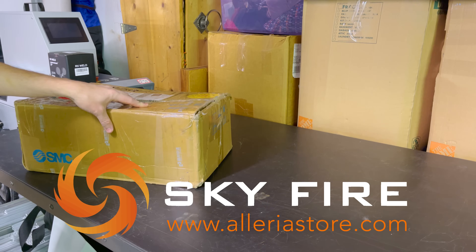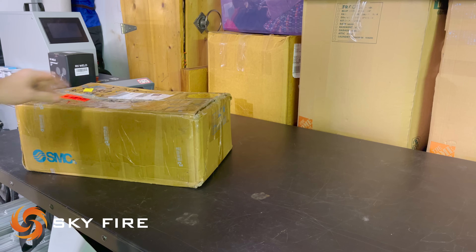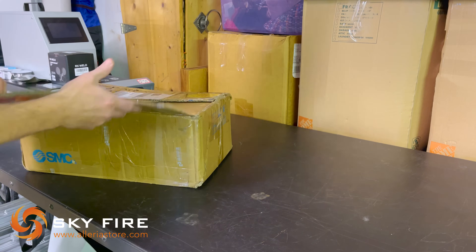I have to give a huge thank you to Skyfire for sending me their gas control system for the project. Let's open this last box here and see what we have.